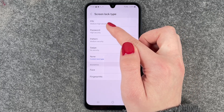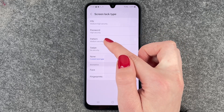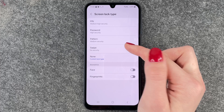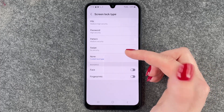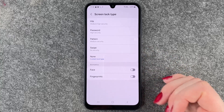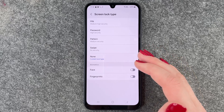A PIN is medium-high security, password is high security, and a pattern is medium security. Swipe and none obviously offer no security, as you don't have to put in a PIN, password, or anything else to verify that it's you who wants to access the phone.